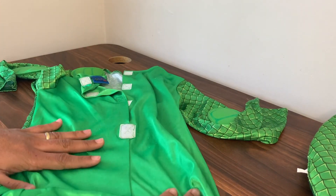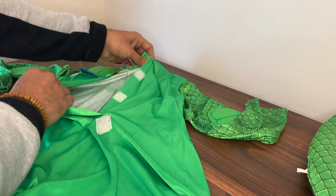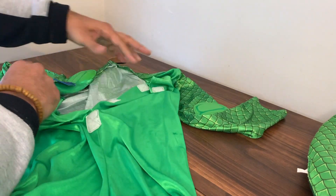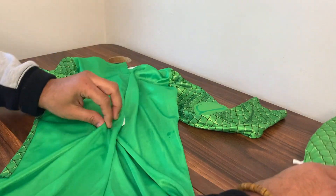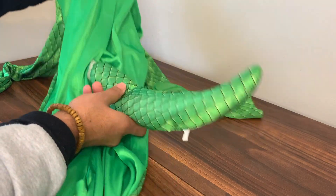It's really simple to put on — you just unclip the velcro straps at the back, your child slips into it, and then once they're in you close back up the velcro straps and it's all done. Lastly, the tail just locks into place here.